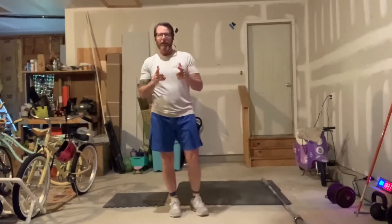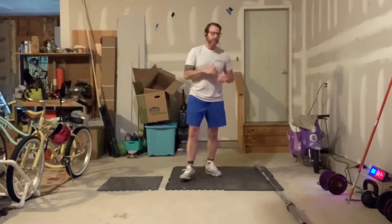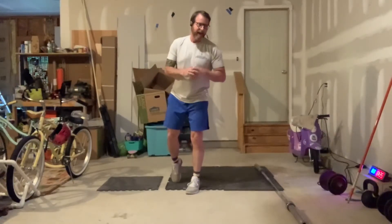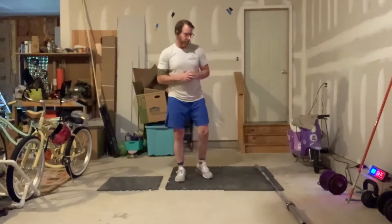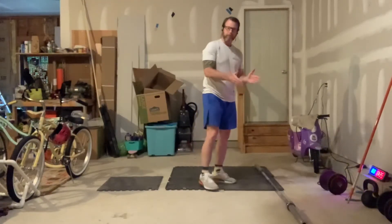That's the warm-up. Now we go to the WOD. Today's WOD for Friday — we're going to do an EMOM with two parts. The EMOM is going to be from zero to seven minutes. Every minute on the minute we're going to do 8 front squats and 8 bent over rows. I'm going to show it to you with dumbbells.